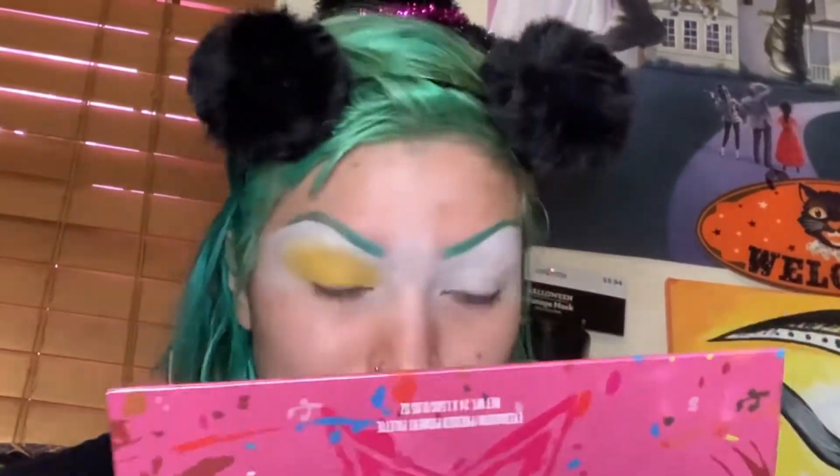Now I'm going ahead and applying more yellow with the fluffier side, and now I'm going to apply the shimmery glitter yellow so it can look really cute. I'm gonna apply it on my other eye with this ombre effect.